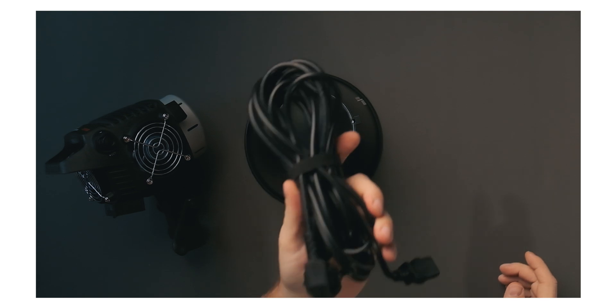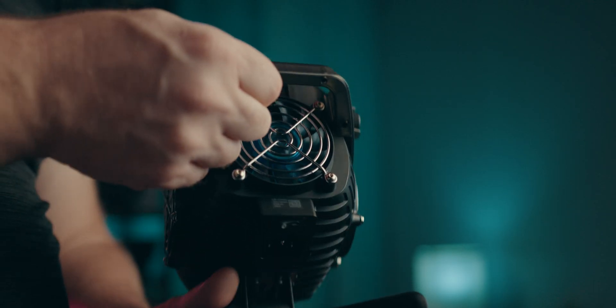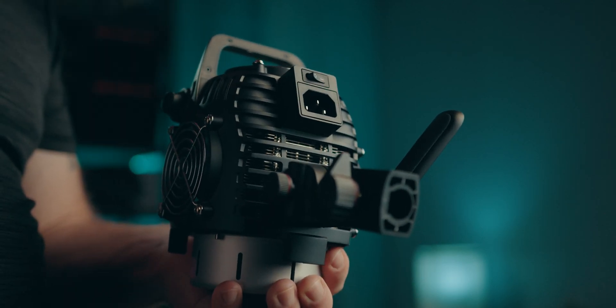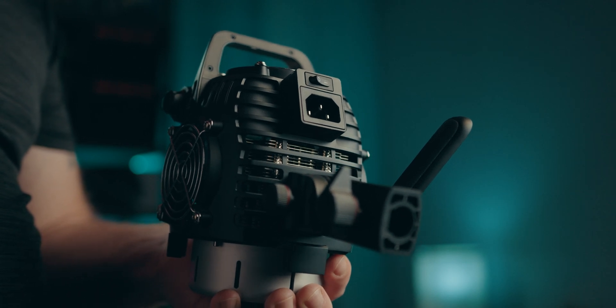They also come with a four and a half meter, or 14.7 foot, power cable. The interesting thing here is that all the lights in the new B-series have a built-in power supply even if they're smaller than your typical COB light with a matching output.